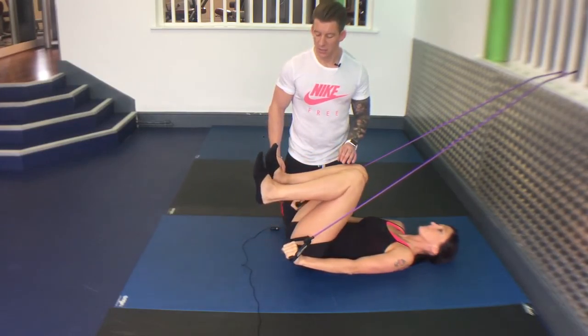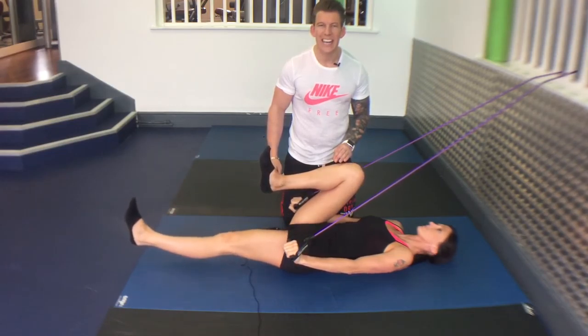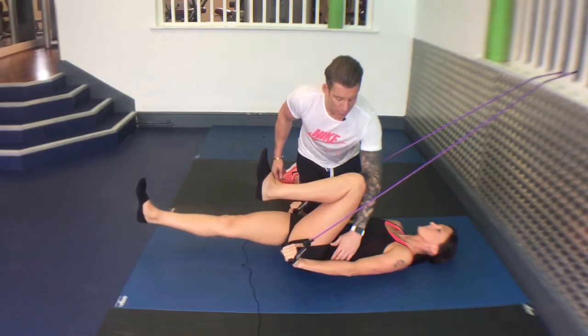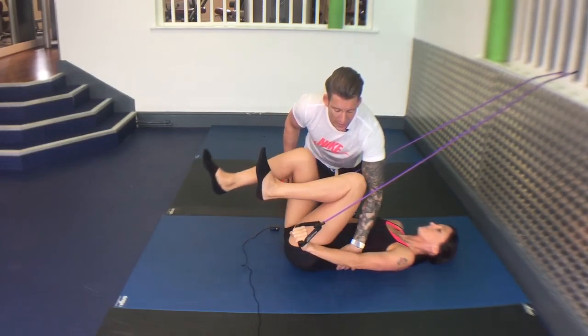And alternate — reach long, push through the heel of your feet, back up. Keep your back nice and flat along here.